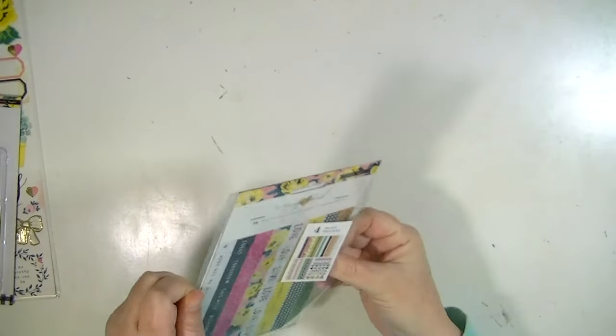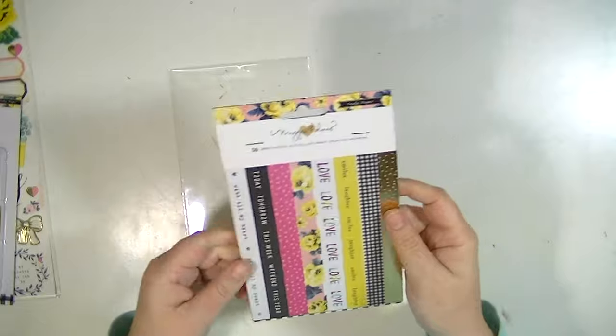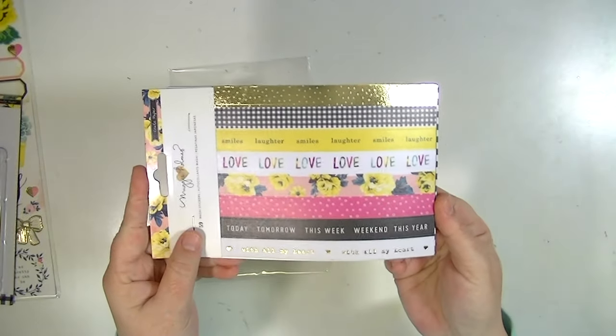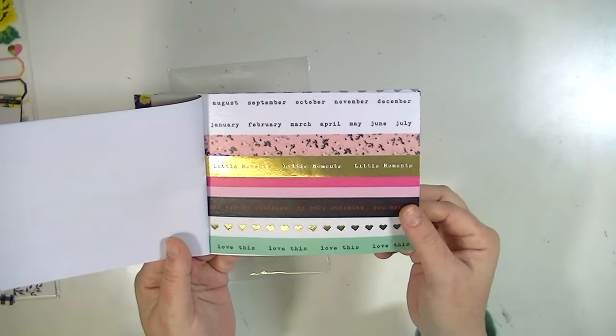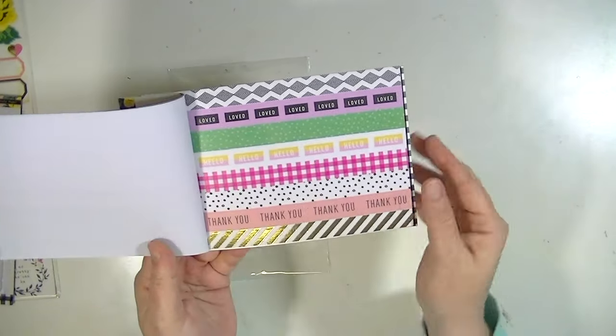And this is the new washi book. The thing that's different about this one, as opposed to previous washi books, is that all the patterns are different, which I think is really awesome. Before you'd get like three pages of the same thing, but in this one you get completely different patterns on every page.